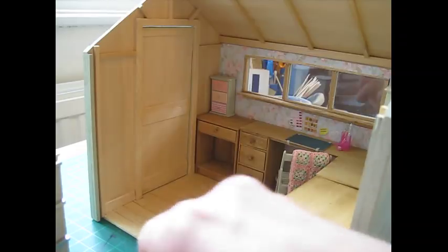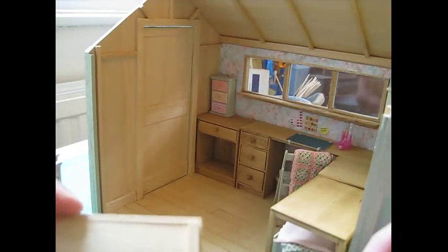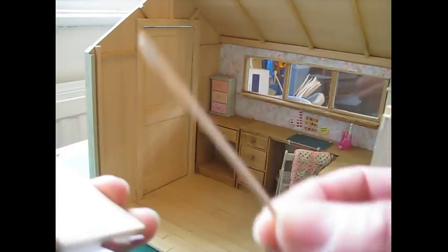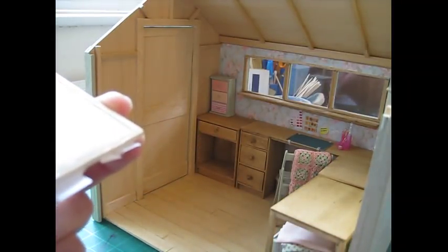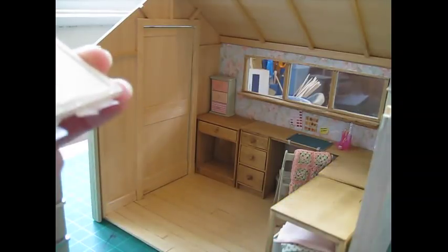Okay, so apply glue along that strip that you've just applied. I'm also just going to put a little bit along the bottom of the frame there, and that will stick it into place at the bottom as well.